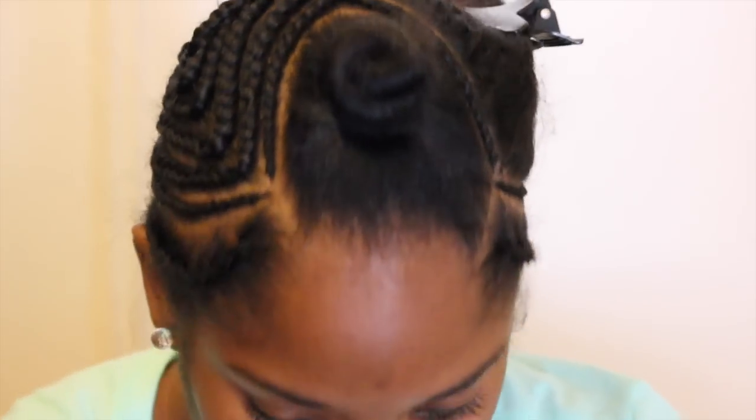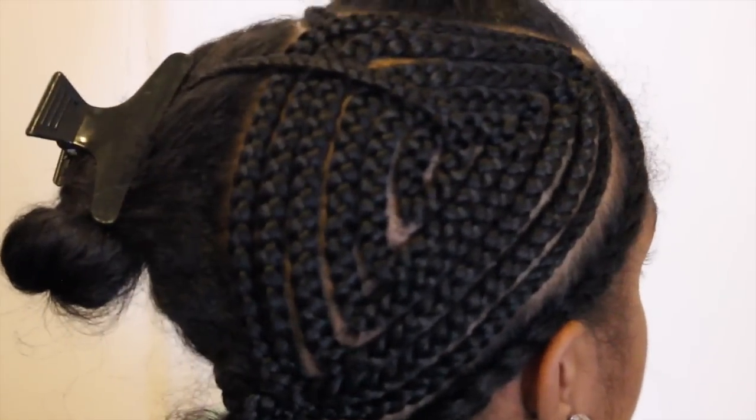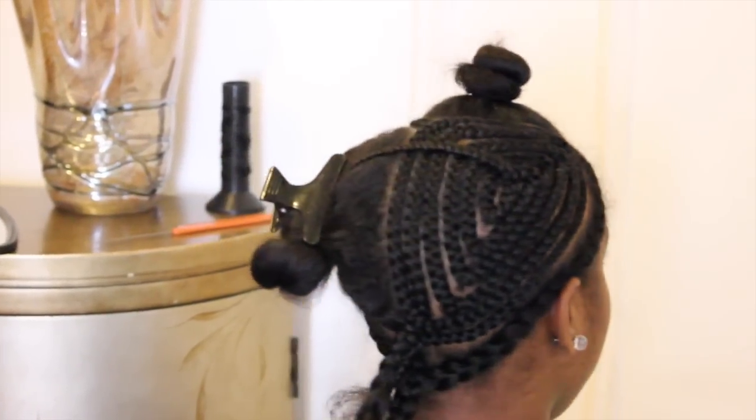Off camera I completed the braid pattern. I started by doing two anchor braids at the top of her leave out and two anchor braids going down the sides of her head. Here is a close-up of one half of her braid pattern. I braided the rest of her hair in a circular pattern. Here is the completed foundation for her sewing.